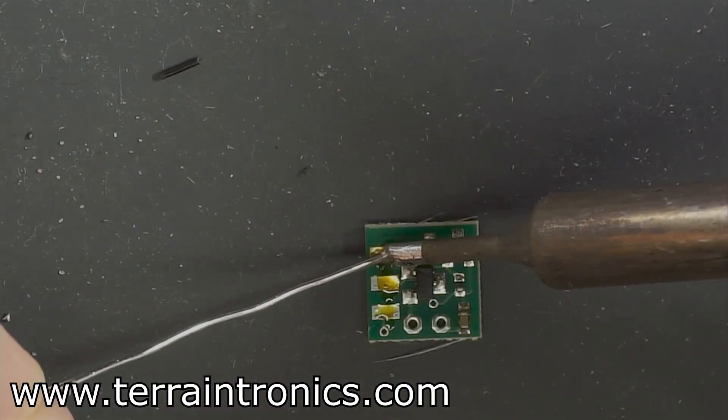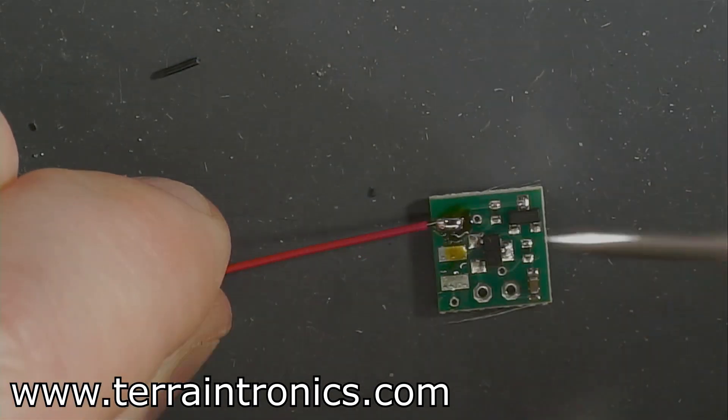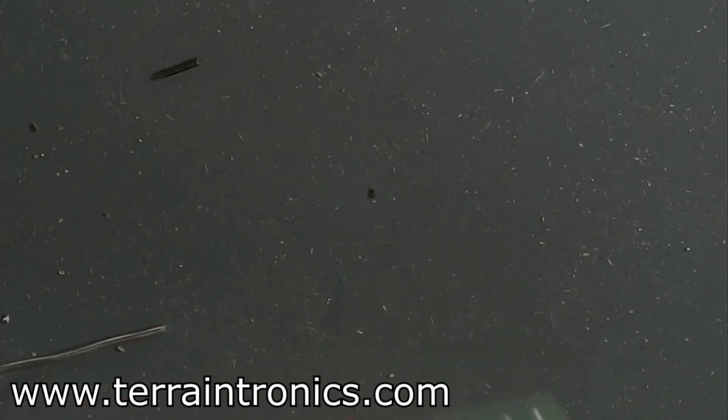We do a lot of wire wrapping here on this channel. But what you'll find is for little simple connections, you can use the same wire wrap wire — just use a little blob of solder, insert a little bit of heat, pull the heat away, and the solder will cool around the wire and make that connection.